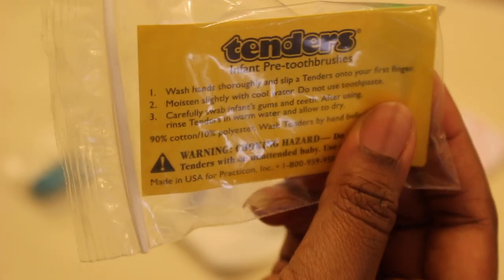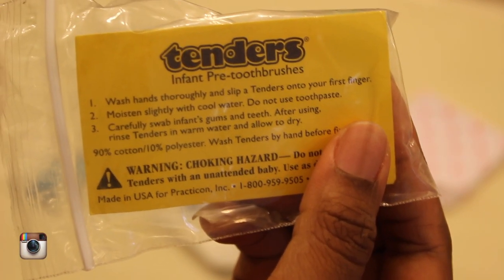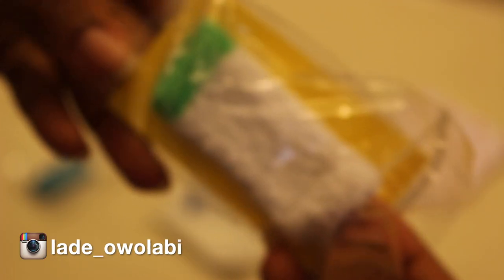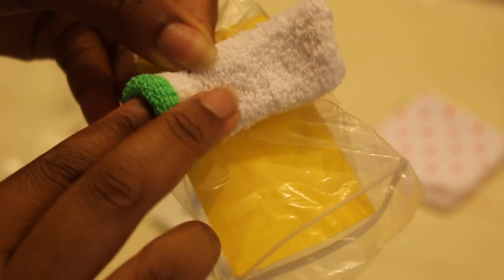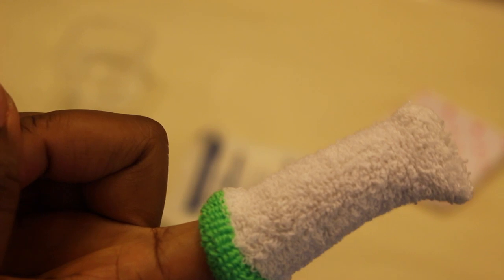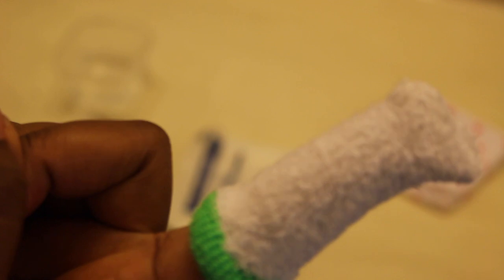The last but definitely not the least is her Tenders. These Tenders are what I actually use at the moment to clean her mouth. They're an infant pre-toothbrush and have instructions on the back. Inside, it's almost like a washcloth sewn to fit on a finger — a washcloth with more texture. I just put it on and swab her mouth with it.